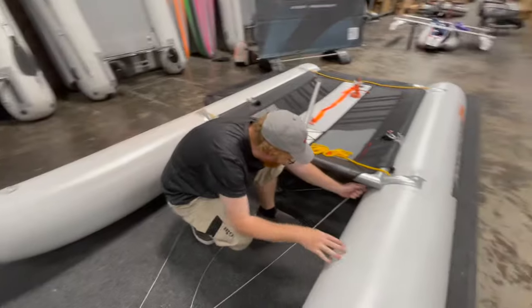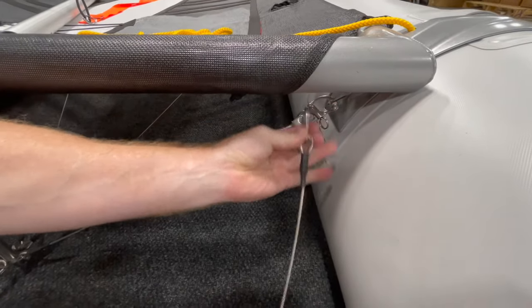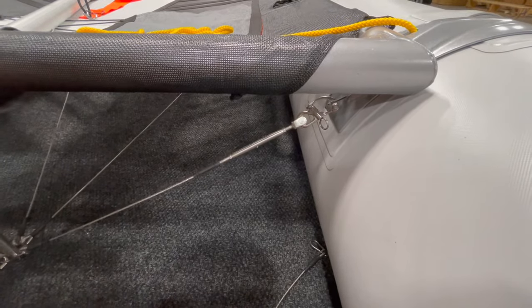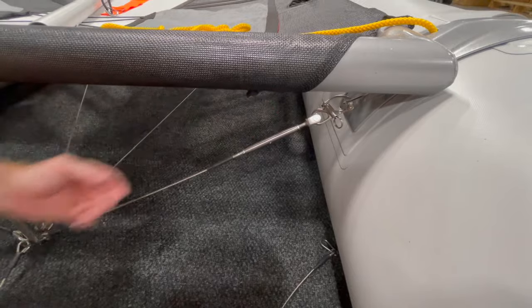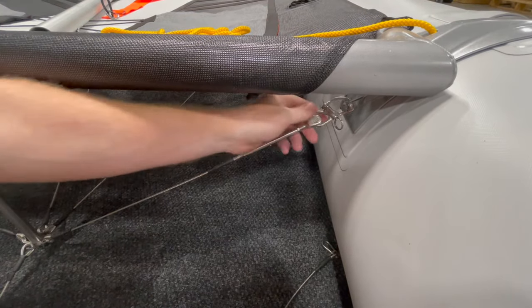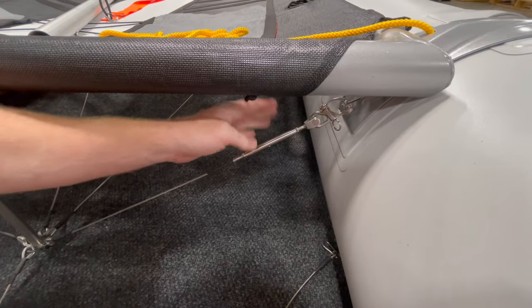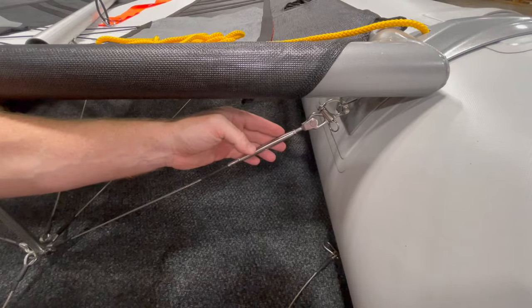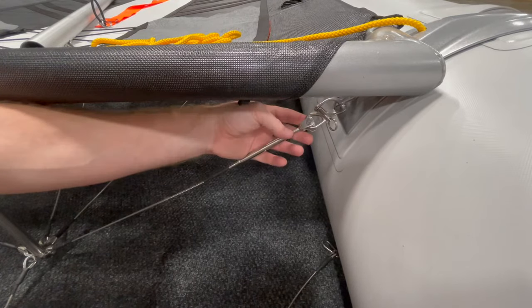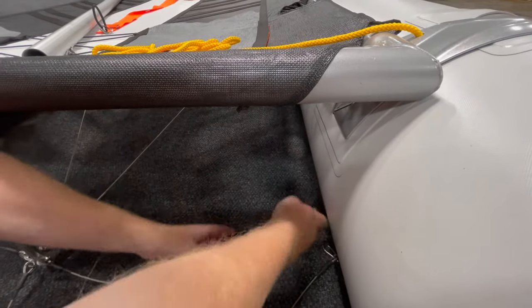We've got a carabiner clip right here — undo this one on this corner. This is a new piece of hardware that the factory has put together — it's a brace that prevents this Dolphin Striker from moving. They typically have a carabiner similar to the forestay, but I have switched this out with a Ronstan piece of hardware that makes it so you don't need to adjust this turnbuckle every time you take your boat apart and put it back together. If you do go with the Redbeard Sailing Hardware Upgrade Kit, you'll be getting two of these. You just pull the pin here and that's it.